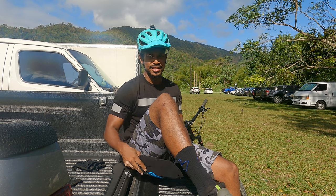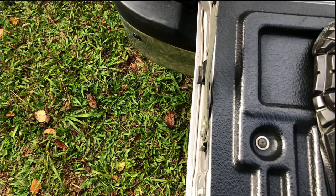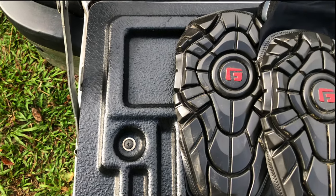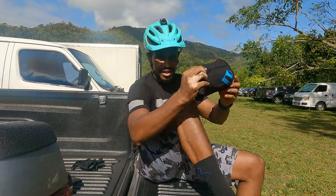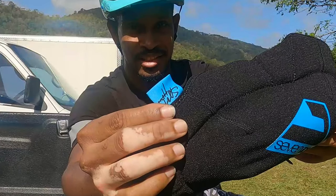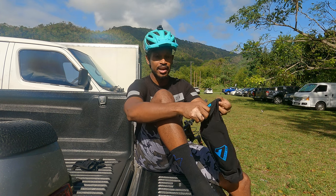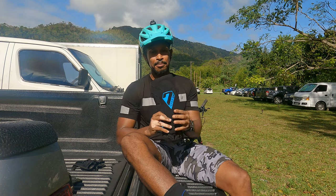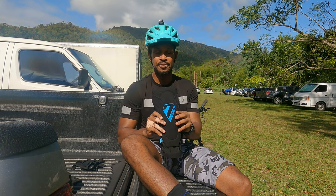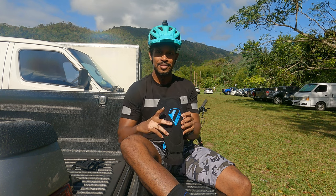Hello everyone, welcome back to Mud Sweat & Gears. I'm here to try out some new knee pads. My old G-Form knee pads have gotten a bit worn out and it's time to get a new set. So I'm trying out these new Sam Hills — Sam Hills Signature knee pads. I tried them out on the trail this morning and at the end of this ride I'll let you know how these knee pads go. I got these from my buddy Sheldon from Trailogic, which is the local distributor for 7IDP. So see you soon.